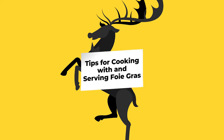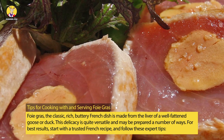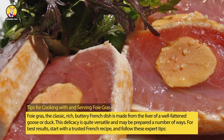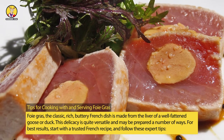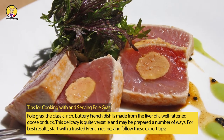Foie gras, the classic, rich, buttery French dish is made from the liver of a well-fattened goose or duck. This delicacy is quite versatile and may be prepared a number of ways. For best results, start with a trusted French recipe and follow these expert tips.